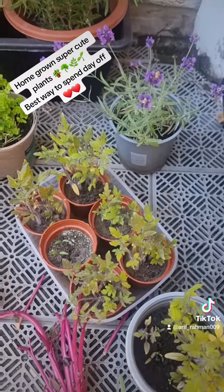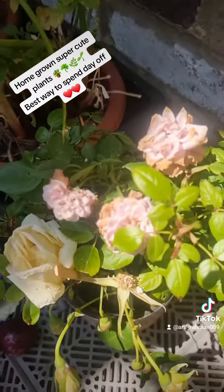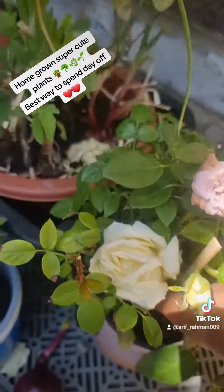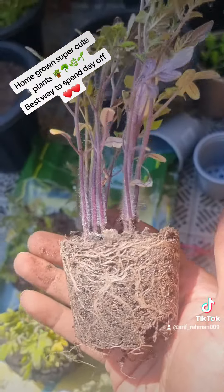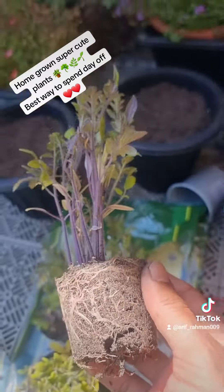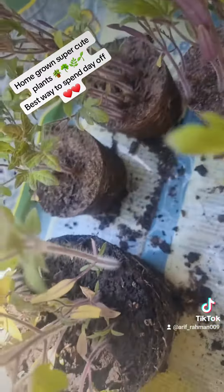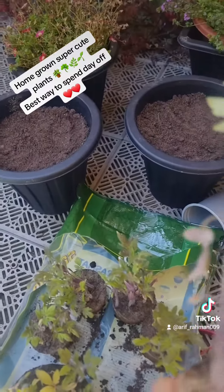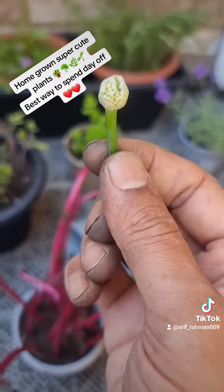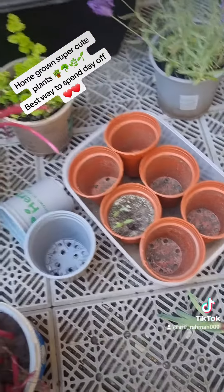Let me put the plants into the pots now. Oh, rosemary — look at this rosemary! So this is the onion seeds — you see here, this is the onion seeds. So I'm gonna plant them in small pots over here.